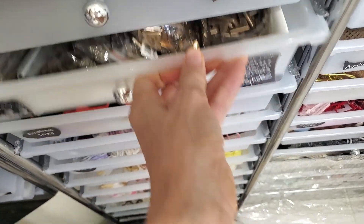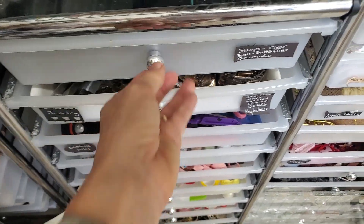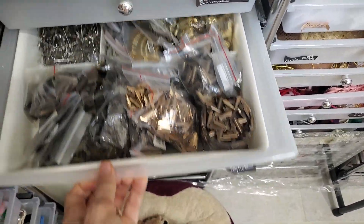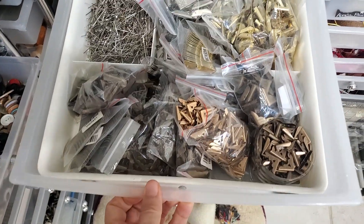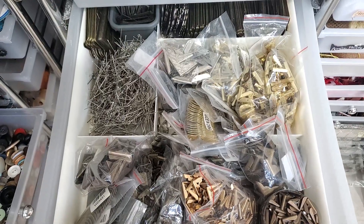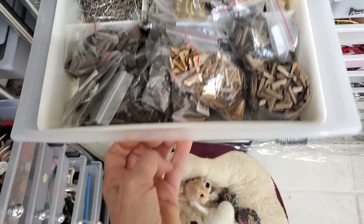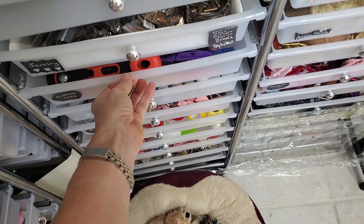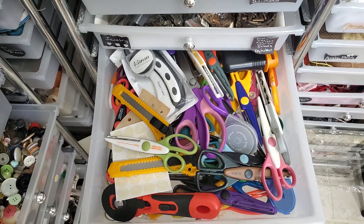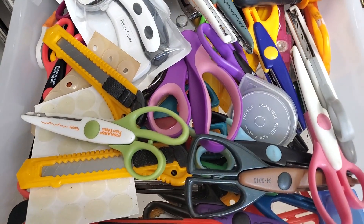Today it's going to be the scissors drawer — we'll rearrange this drawer to make it look all nice and neat. So far we've done a few drawers. Is that one organized? Yes, that is organized. And the scissors drawer — okay, here we go.